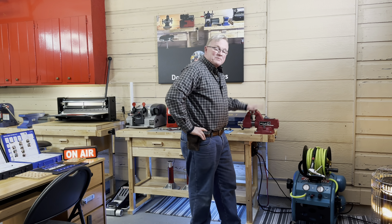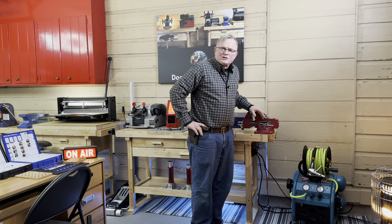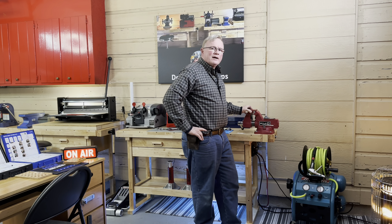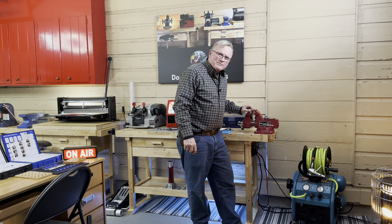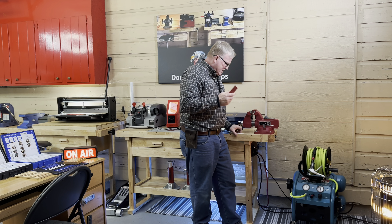Hey guys, welcome back to Door and Lock Tips. We're going to be talking about vice jaws. In your locksmithing shop, or any real shop that you have, especially a key shop, you need some kind of vice jaws that take the place of the metal, because you're going to ruin all your cylinders.